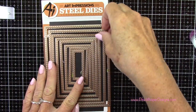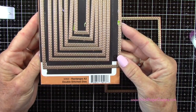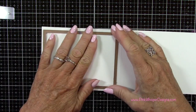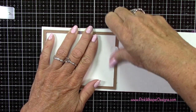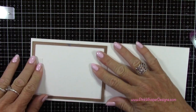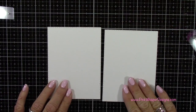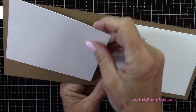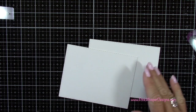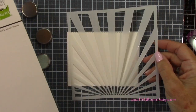Now I've got my rectangle A2 double stitch dies from Art Impressions. I'm grabbing that second largest one and I've got some Strathmore Bristol Smooth cardstock — I'll run this through two times. We'll end up with two stitch panels in the white, and I've placed that on a little bit of an angle to run it through my die cutting machine, as it just makes it a lot easier. So these panels will both, for right now, sit on the inside of our card. Let's decorate these a little bit.